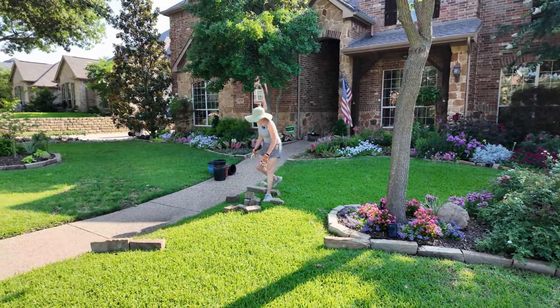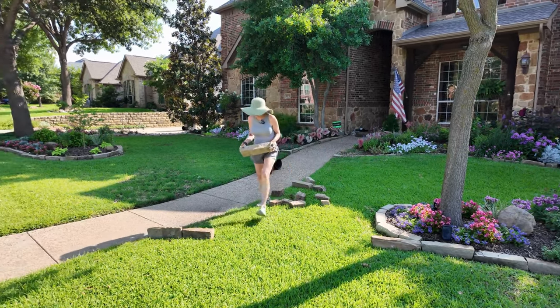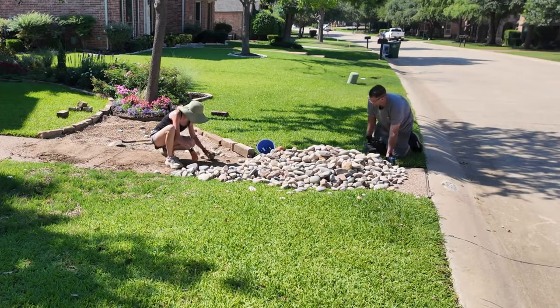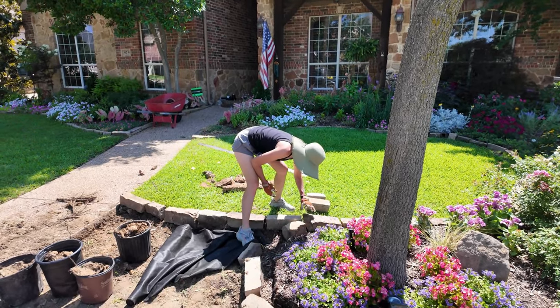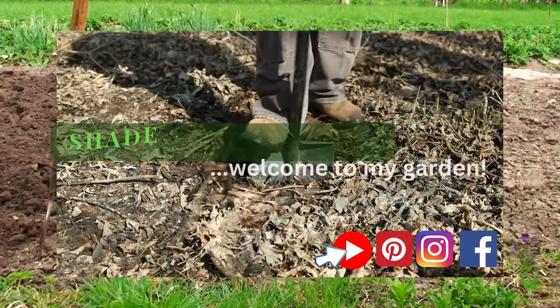Hey there guys, my name is Dawn and we garden in Texas zone A to B. If you're new to my channel, thanks for being here, and if you're returning, welcome back. We're going to be doing a few yard projects that are well past due — working on some front yard drainage issues and a little backyard maintenance. Thanks for joining us and I hope you'll stay tuned.